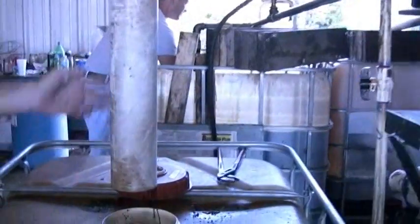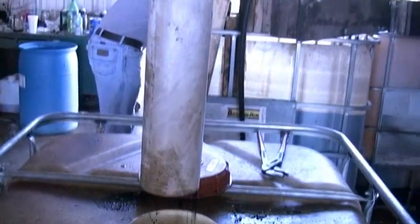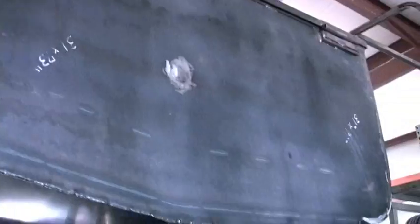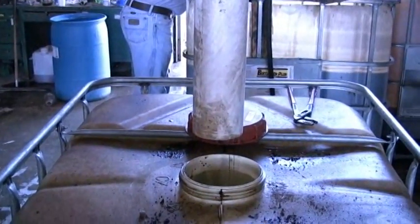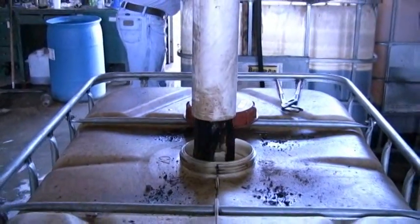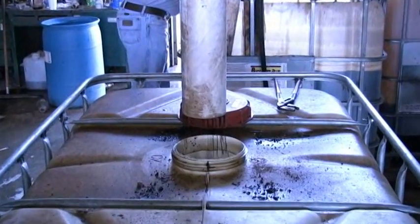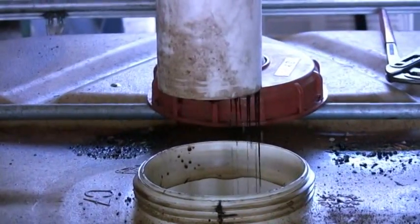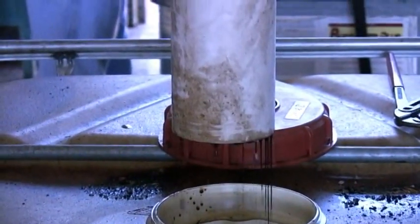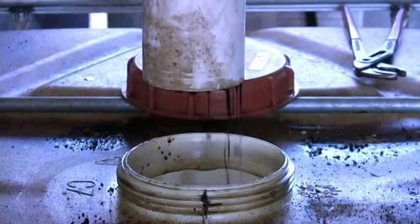Here's our crude oil as separation begins and it starts to drain into the tank. Stay on the oil. There we go. I feel like singing the Beverly Hillbillies — got the bubbling crude.